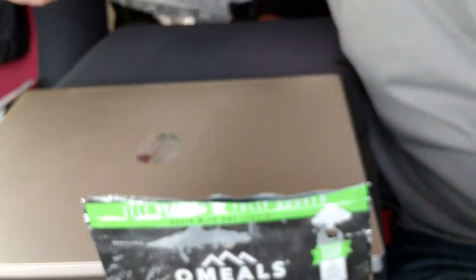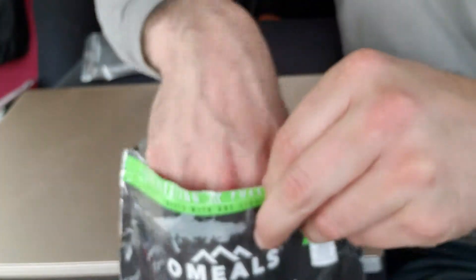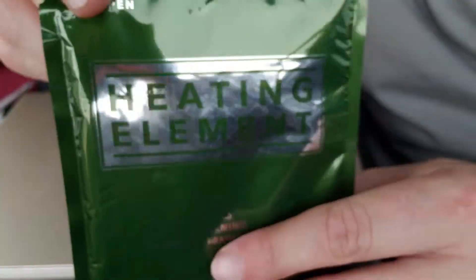Here's our main, which is our vegetarian chili. These are all eight-ounce portions. Last but not least, our heating element.